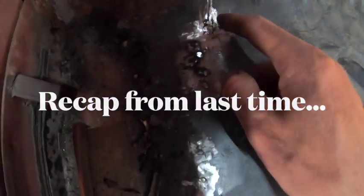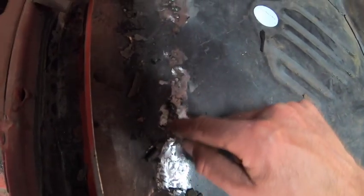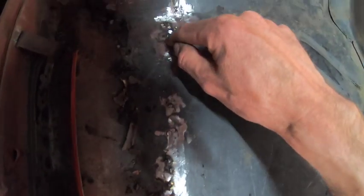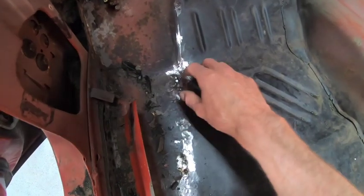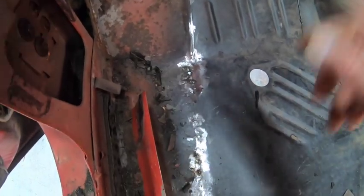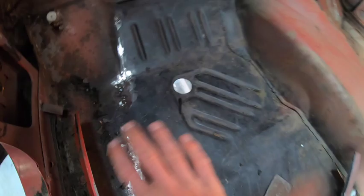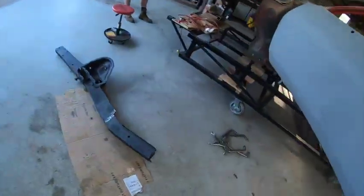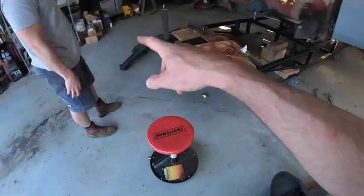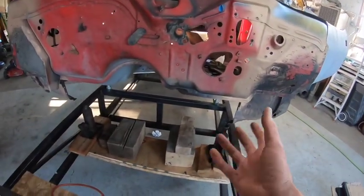We gave up on this floor pan because when you try to grind the weld back down smooth you find a lot of pinholes, and then the metal gets really thin and you burn through. So we're going to give up on that for now and fit the front frame rails instead. We can come back to this while the frame rails are in there, but we don't have a lot of time, so we need to get these frame rails fitted up tonight.